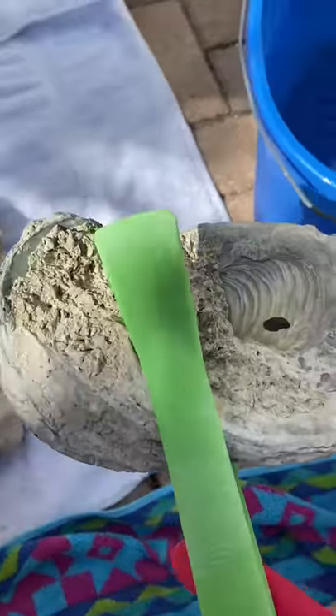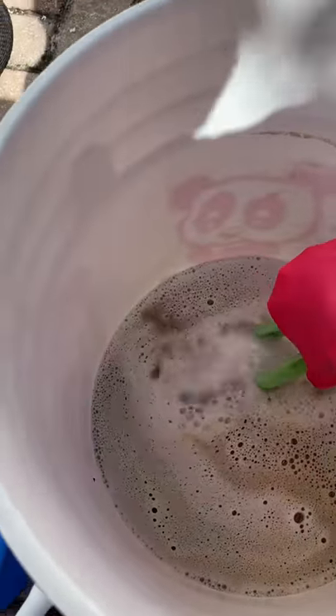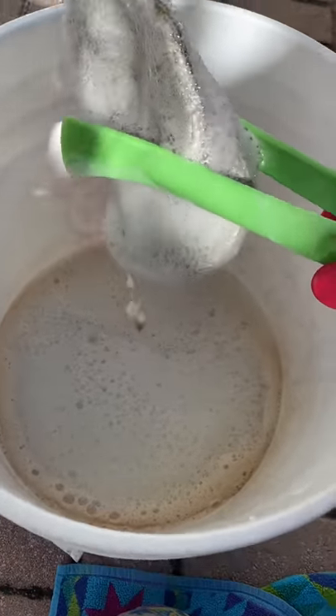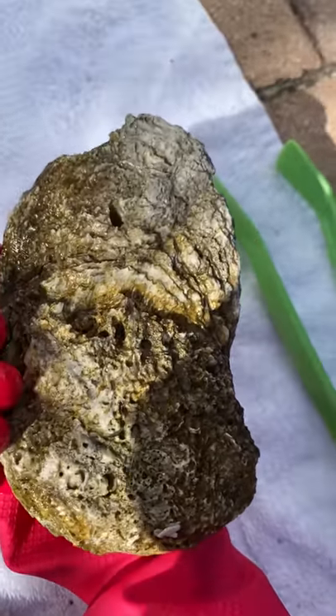All right, here's the acid. We're going to dip it in for a couple of seconds — usually you let it sit for three, but I'm going to let it sit a little bit longer. This is the calcium coming off, bubbling off. I don't really have a good grip so I'm not going to shake it too much. And then you dip it in clean water. That's what it came out looking like — it's pretty neat, cleaned up really well.